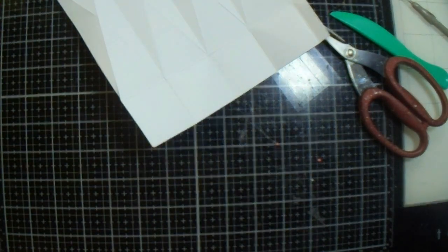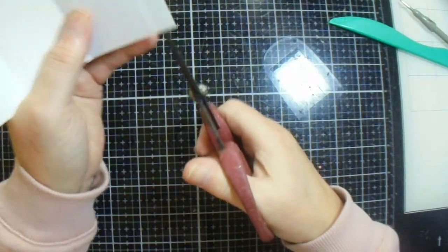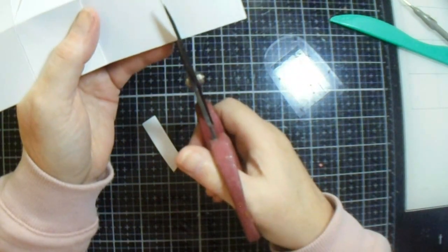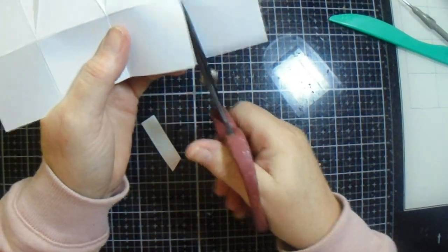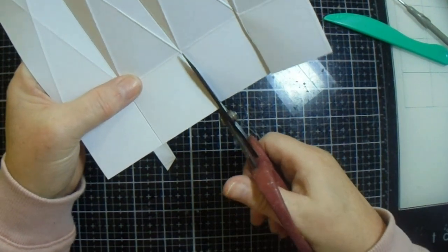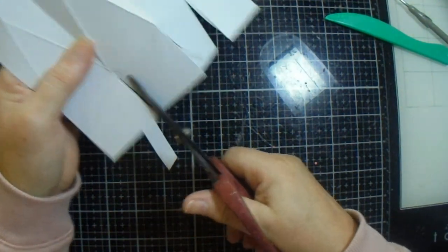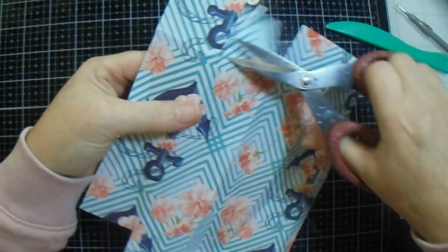I managed to get rid of the tricky bit - yay, go me! I panicked when I saw that; I thought oh my god, I don't want to go and cut another piece of paper. And I'm actually going to cut these score lines on both sides and remove them because it gives me a much neater finish, and I meant to do that on the top and I totally forgot.